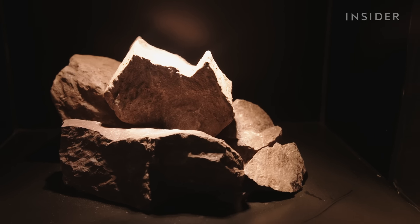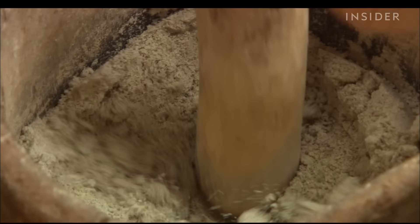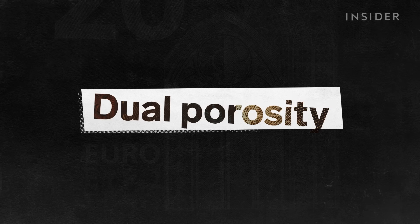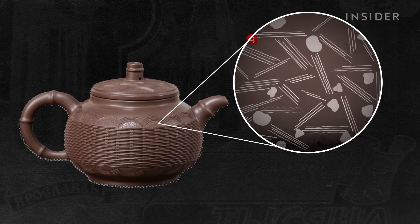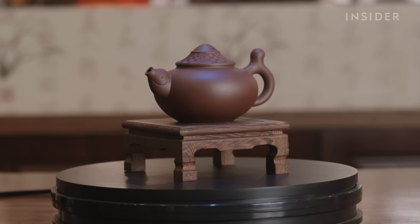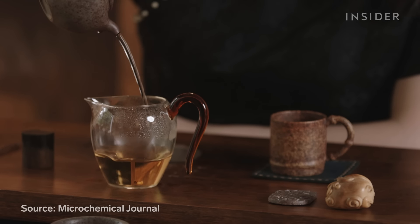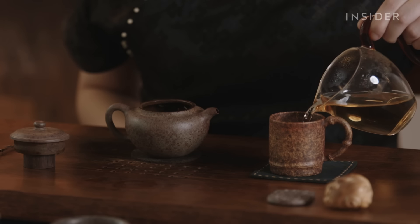Zisha teapot experts have been using the same process for over 600 years. The ore is powdered, then folded and worked in a way to create small pockets that promote airflow in two directions throughout the pot. This is known as dual porosity, and Zisha teapot makers and customers say this oxygen flow can intensify the flavor of tea, just like with a finely aerated wine. Scientific analysis shows that the mineral composition of Zisha allows temperatures to fluctuate less when these pots are put to heat. Fewer fluctuations means the flavor of the tea is more likely to be preserved.